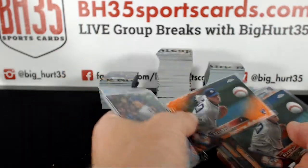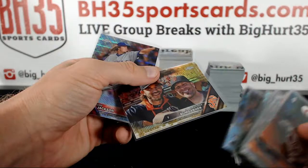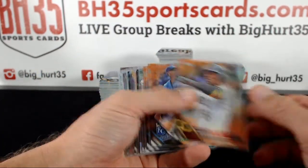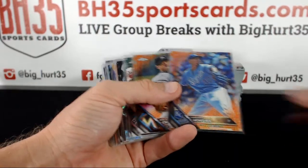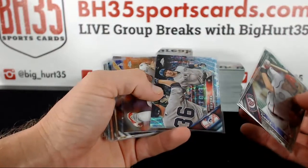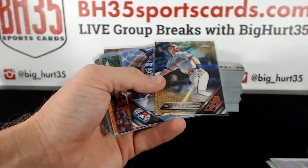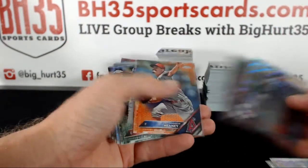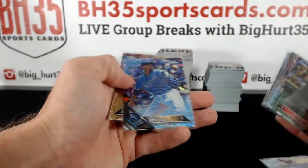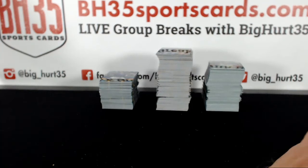Another Severino variation — that one's orange, numbered to 25. Gold Madison Bumgarner, orange Starling Marte, orange Yordano Ventura, orange Wei-Yin Chen — all numbered to 25. Orange Michael Wacha, gold Paul Goldschmidt, orange Andrew Heaney, gold Michael Franco. So that spot did pretty well.